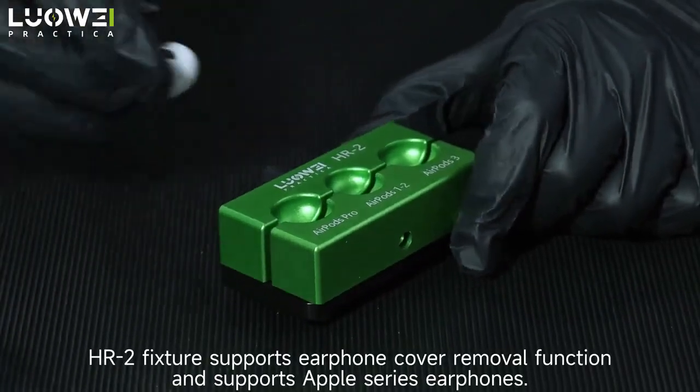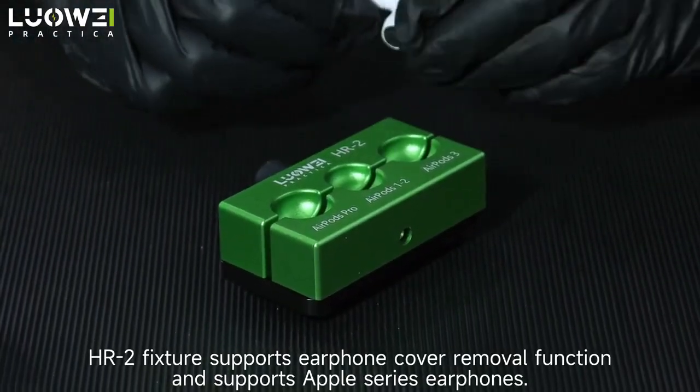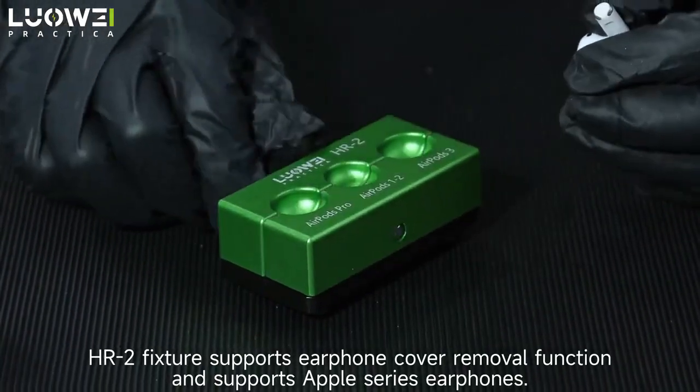The HR2 fixture supports the earphone cover removal function, and supports Apple series earphones.